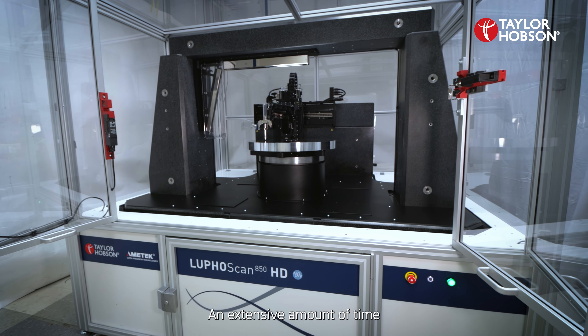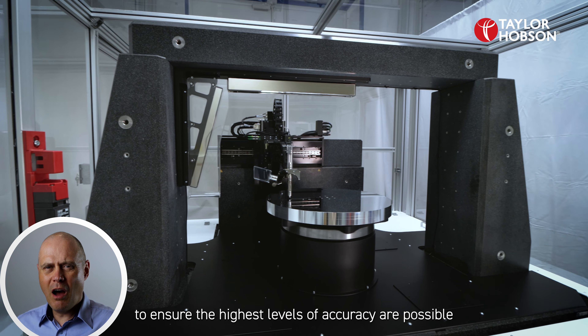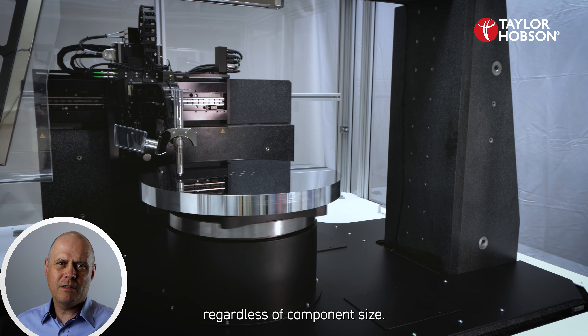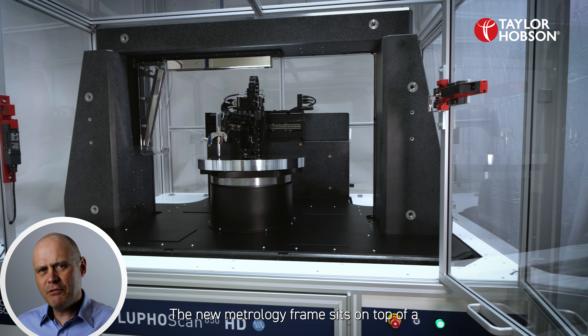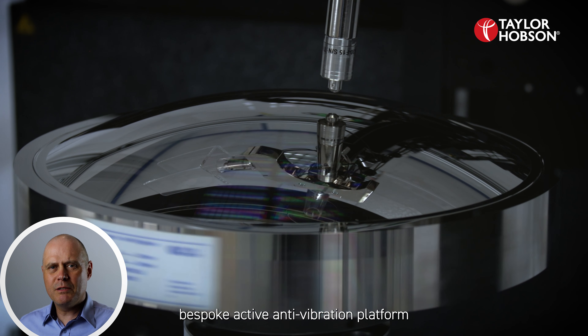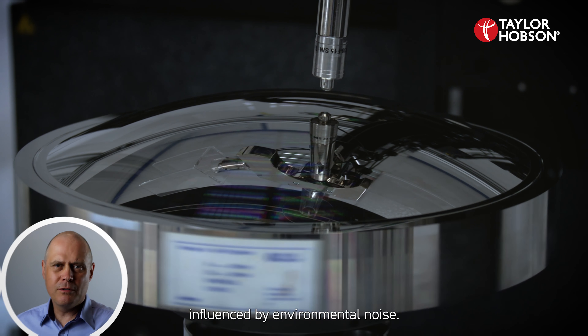An extensive amount of time went into the design of the 850 HD to ensure the highest levels of accuracy are possible regardless of component size. The new metrology frame sits on top of a bespoke active anti-vibration platform to ensure that the measurements are not influenced by environmental noise.